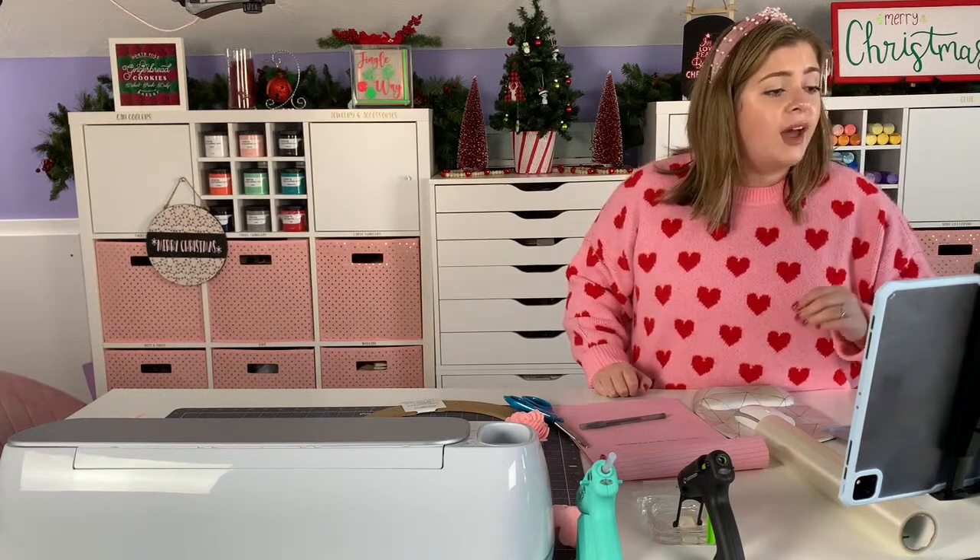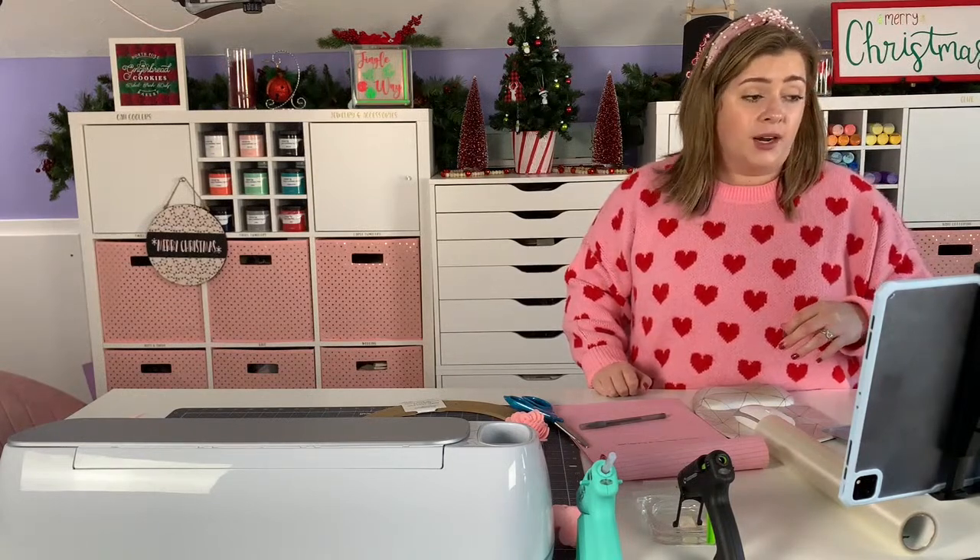Tracy asked: could you use the rotary blade to cut felt on the Explore Air 2? You cannot use the rotary blade in the Explore Air 2 or any other machine besides the original Maker or the Maker 3, but you can use your fine point blade.